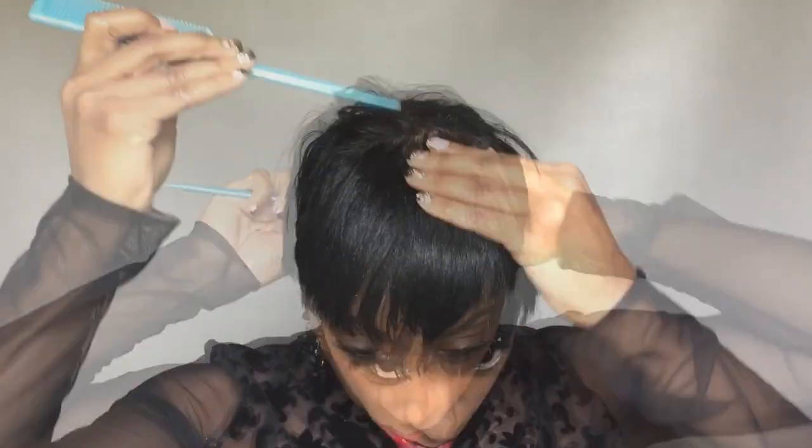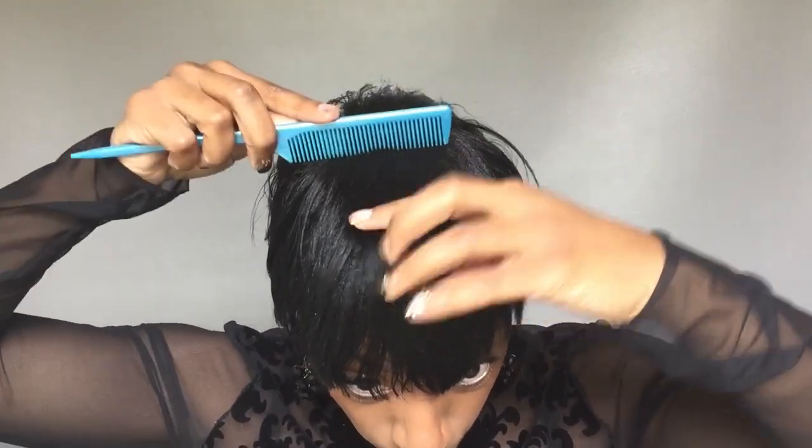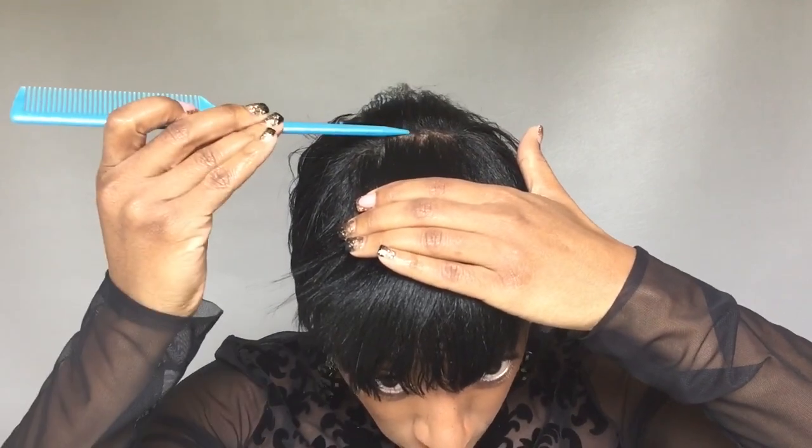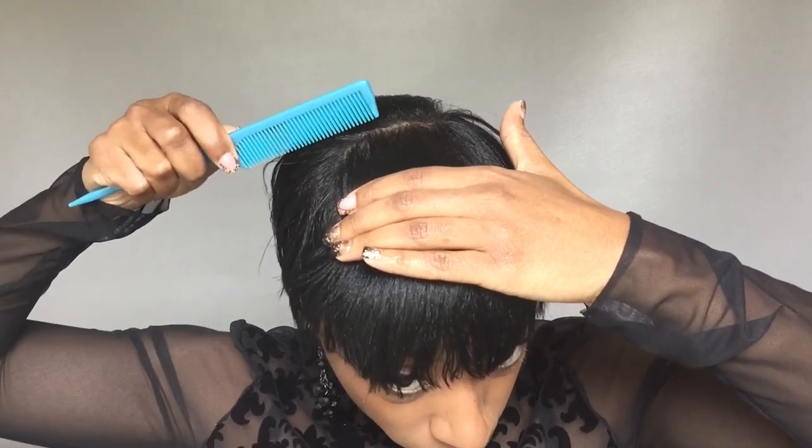I'm concentrating a lot of product at the part and just working it through. I'm going to perfect this part because I think the part in this type of style plays a big role. I did kind of trim my hair up recently — you can see it looks pretty, almost like a freshly cut. This is the basic shape, but to make it look done, I'm going to show you a couple of tricks.